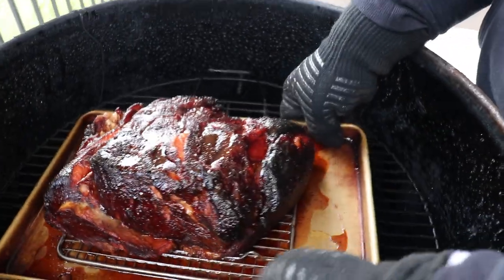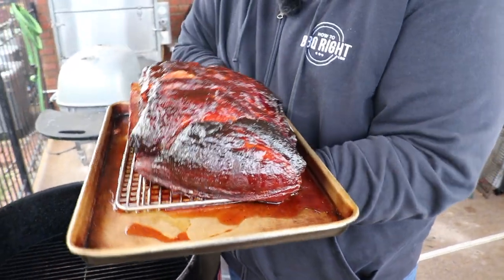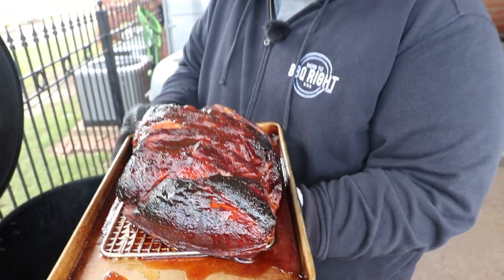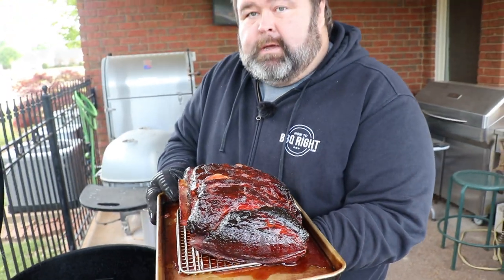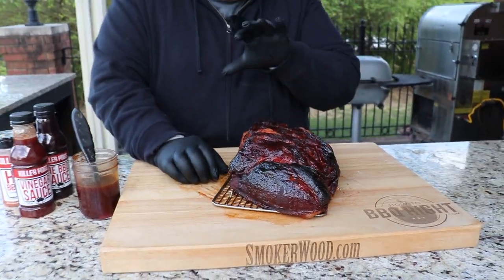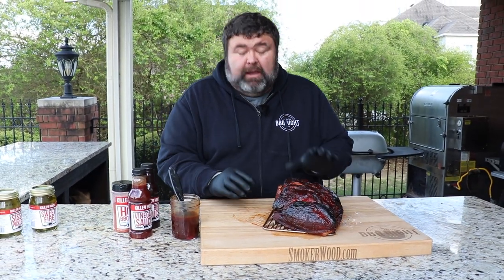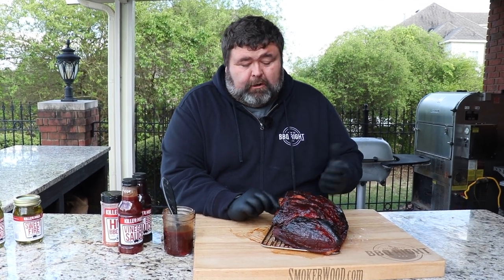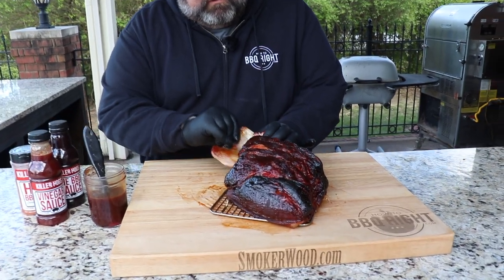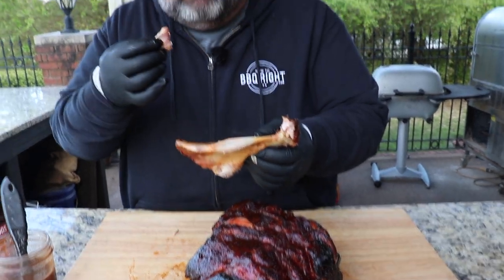I let the butt glaze for about 15 minutes. You can see the bark is beautiful and shining — the sauce kind of caramelizes and cooks in. Now all we've got to do is take it over to the cutting board and let it rest just a few minutes before I pull it apart. I let the pork butt hang out on the cutting board about 15 minutes just to cool down a little bit — believe me, it is still screaming hot since we took it all the way up to 200 degrees. Now the first thing I'm going to do is take this bone out. When that bone slides right out, that is a thing of beauty — there's just a little bit of hanger on that one, I'll get that.